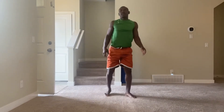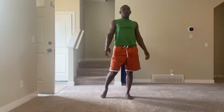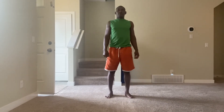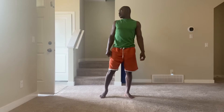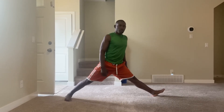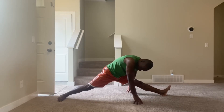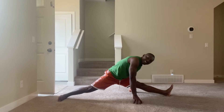Now we go on the side. Let's go down on the side — one, two, three, four, five, six, seven, eight, nine, ten.